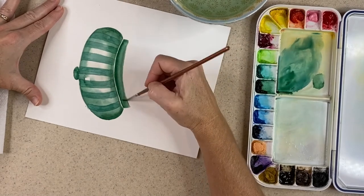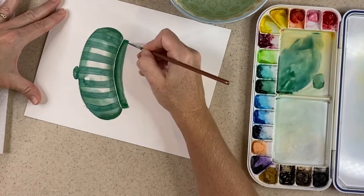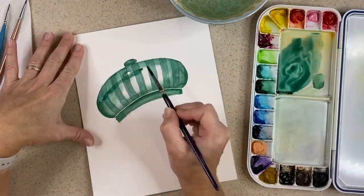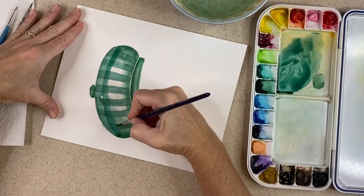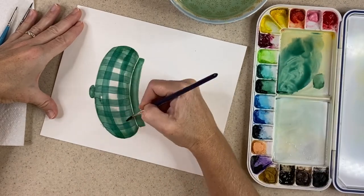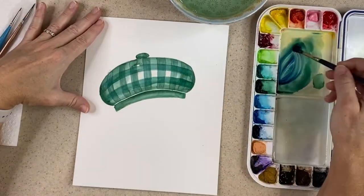Once I'm pleased with the result, I'll stop and let it dry. Then I'll come back and mix even more pigment on my palette with a little more blue, and I'm going to add thick horizontal stripes. I come in and add a couple following the arc of the hat, then let this layer dry.